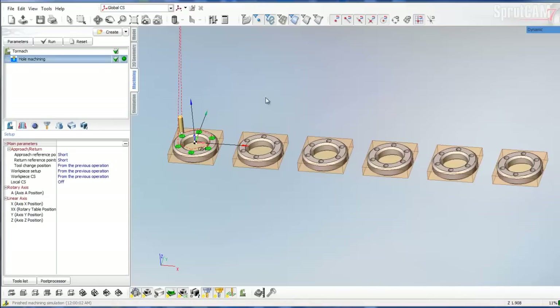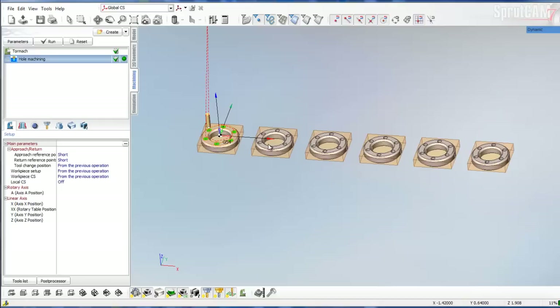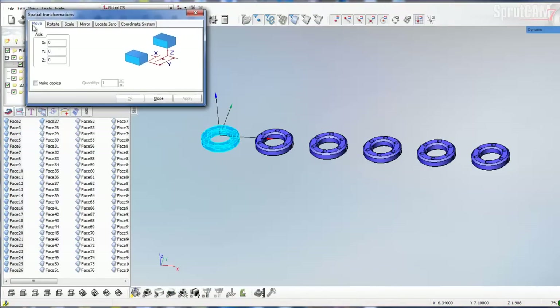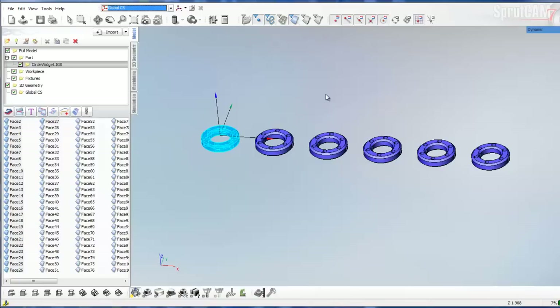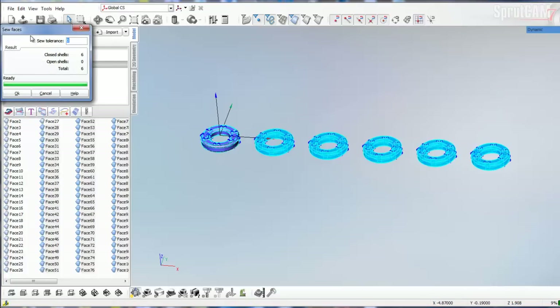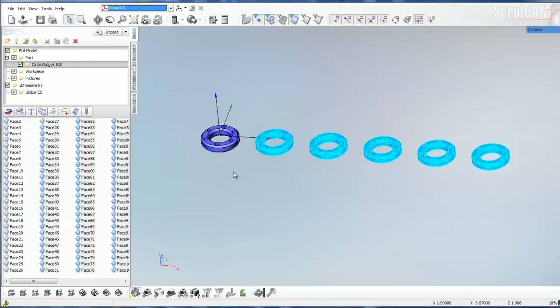I created these models by just importing this first model, and then in the model tab I used transform to move them and make copies — I made five copies. When you do make copies of an imported model, the copies are not sewn when they come in, so you need to highlight each one of the copies and then click Sew Faces. That will allow you to be able to pull on an edge or a different feature of the model.